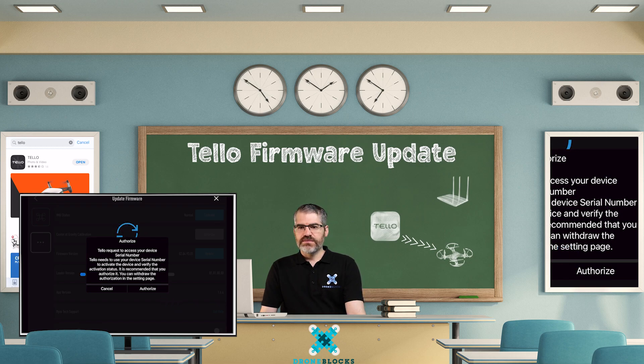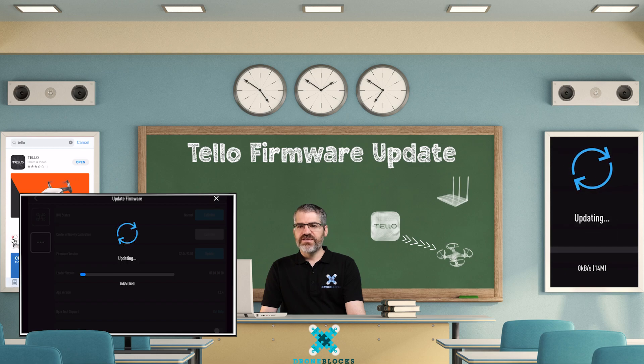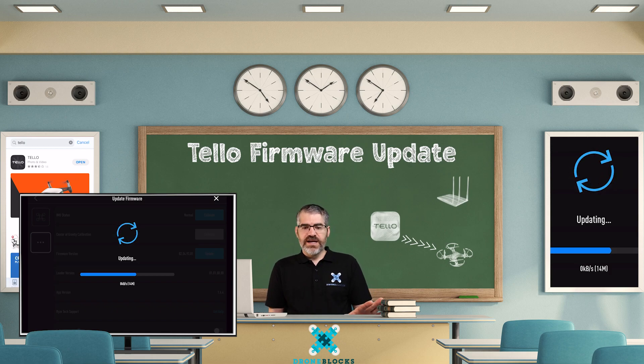You're going to connect — it's spinning — and then it says activating, and it's activated just like that. In the background it says updating. While it's updating, you'll notice that the Tello light starts to blink and do some things. Don't turn off your Tello and don't take the battery out. Just let it run — it takes a couple of minutes.